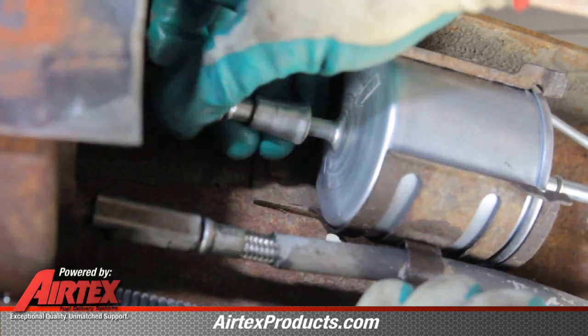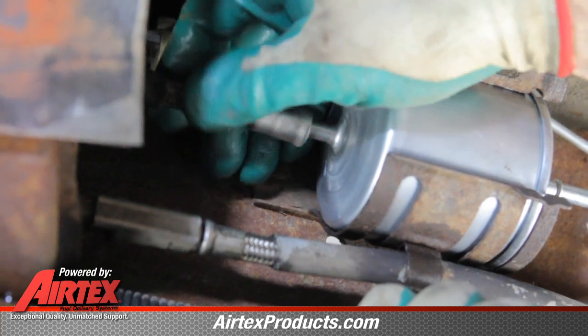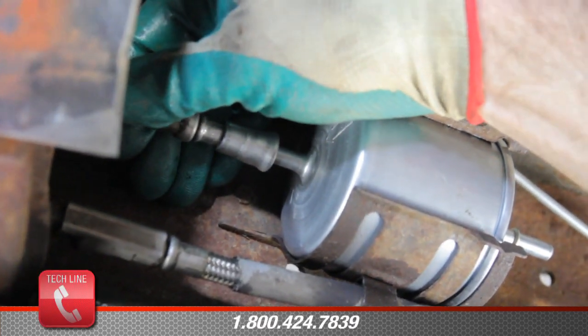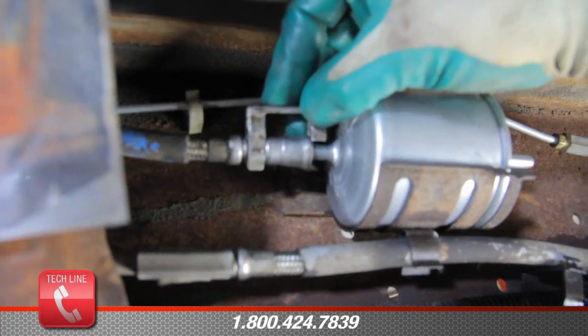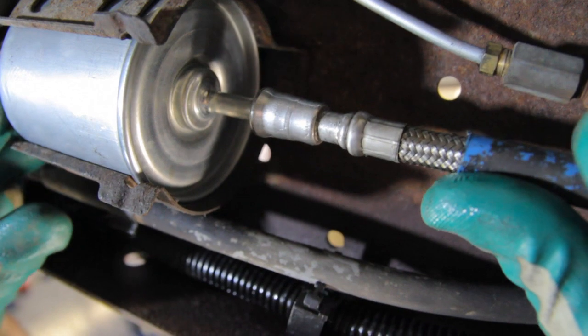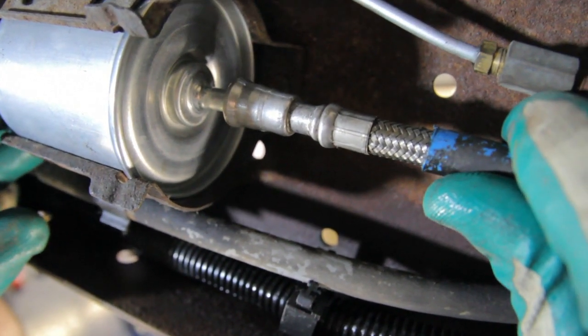Now we can reinstall our fuel inlet line — push this on until you hear it click. You can also slightly pull back on it to make sure that it's fully seated. Now we'll reinstall our safety retainer. Now we can reinstall the outlet line — push it on until you hear a snap. We'll reinstall our safety retainer. The new fuel filter is installed.